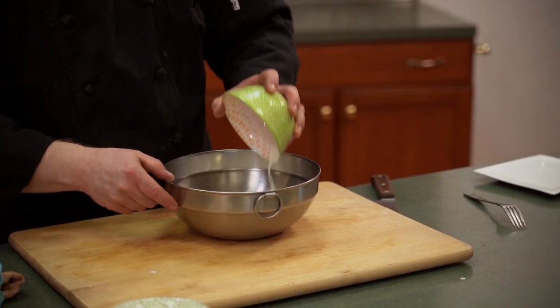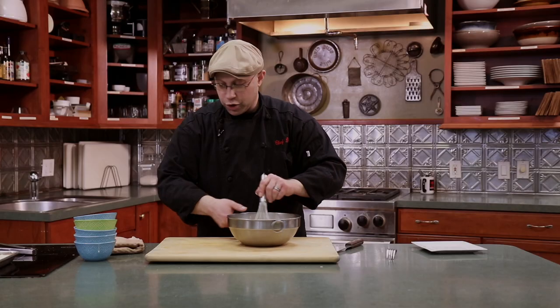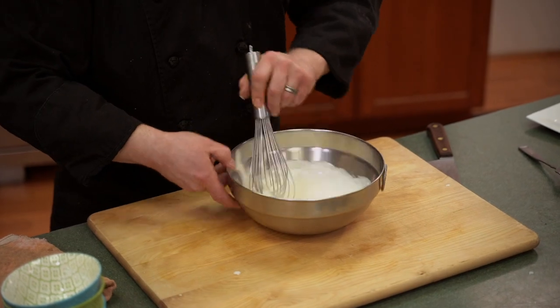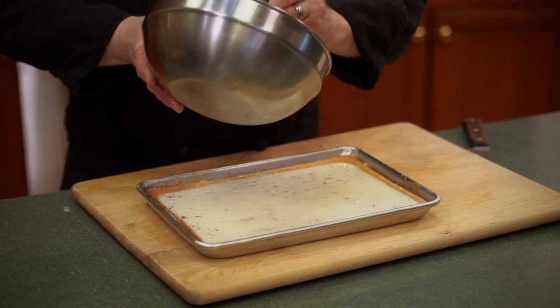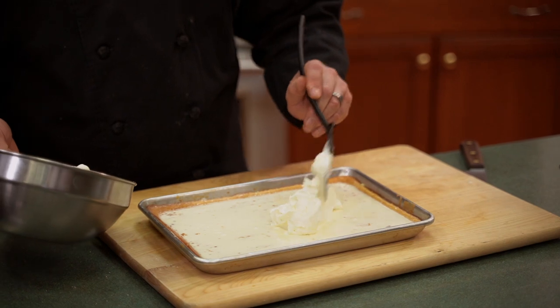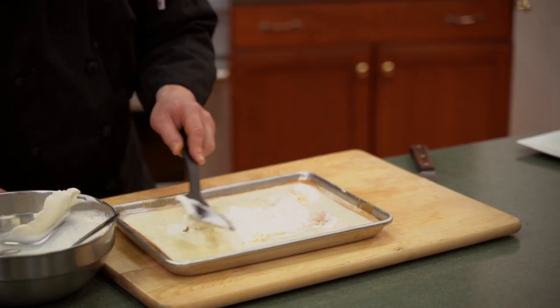Now we're just going to set this aside and let the milks soak in while we make our whipped cream topping. We've got about a cup of heavy cream and a little confectioner's sugar — we're doing a nice chantilly cream. We'll just whisk this until thick. As you can see, most of the milk has been absorbed in and the whole cake is starting to puff up. We're going to finish with a little bit of fresh whipped cream spread right over top, then stick this in the fridge to continue soaking.